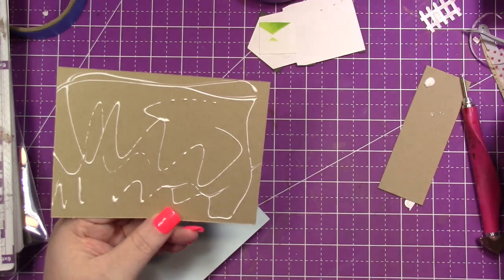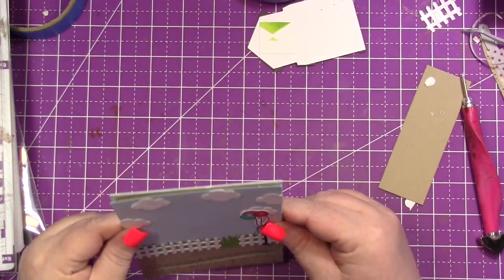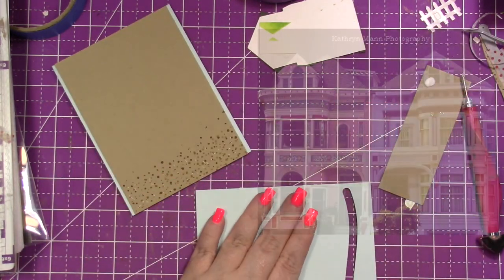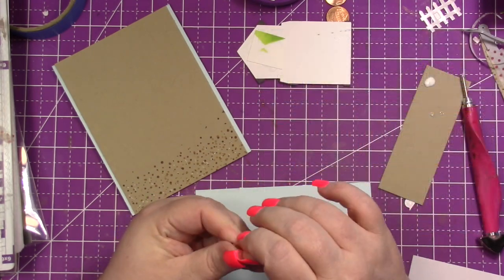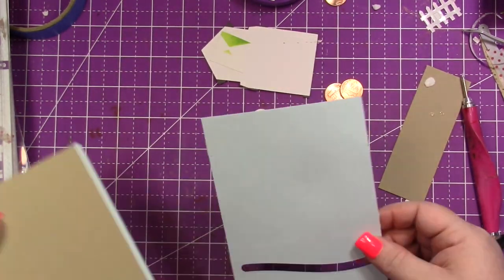I decorated this house the way I would want a house — we live in a brick home, and you're hard-pressed to find wood or siding houses in the Dallas area. But if I could live anywhere and had all the money in the world, it would be a Victorian painted lady in purples, aquas, and peaches — so I did that on this little house.